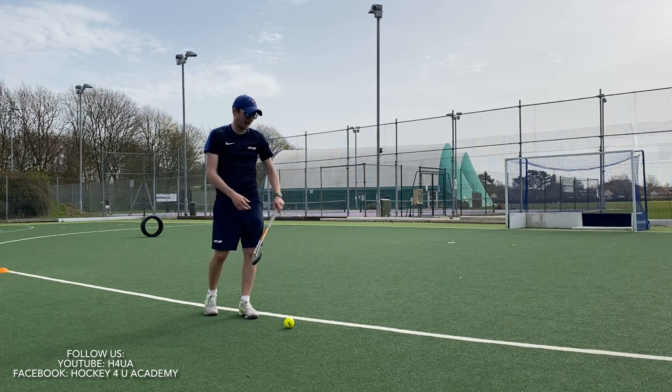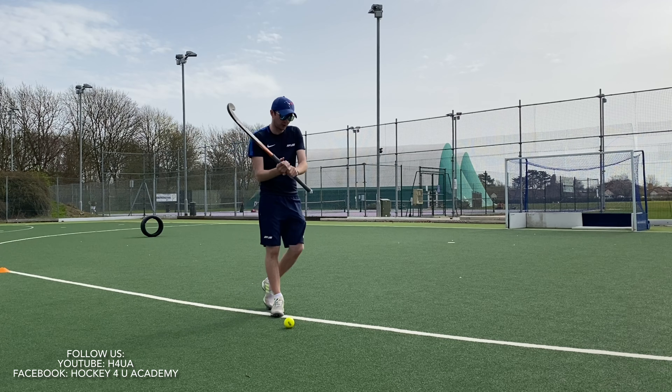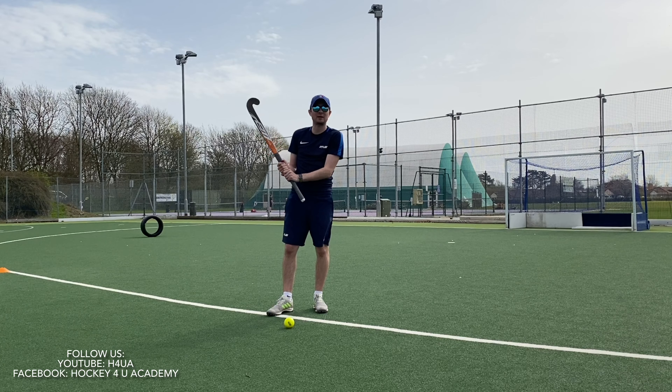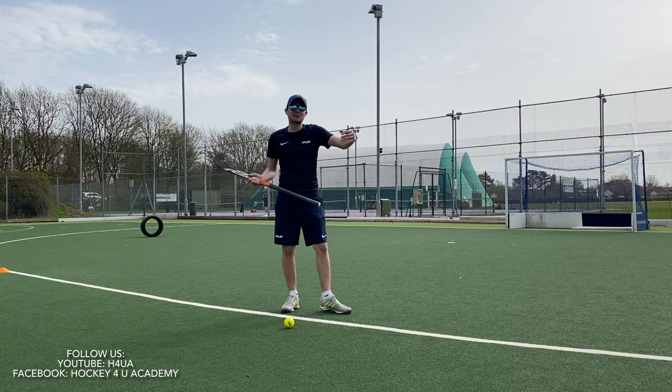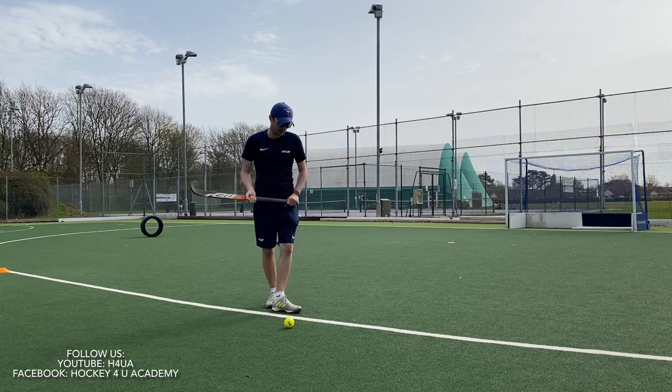I'm also making sure my hands are together at the top of the stick. There are people who can clip it with their hands lower down, which allows you to get a quick shot off. But to maximise the power when you're striking the ball, get your hands towards the top of the stick.